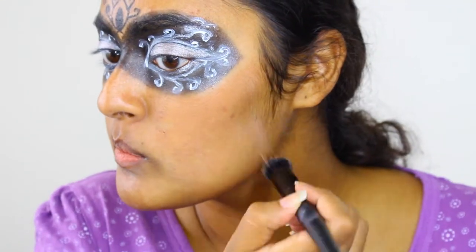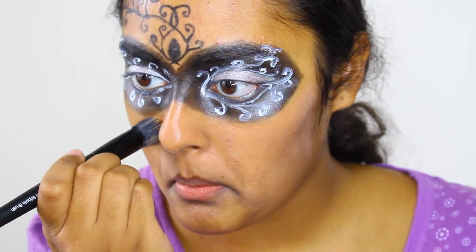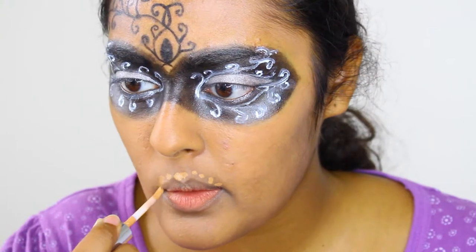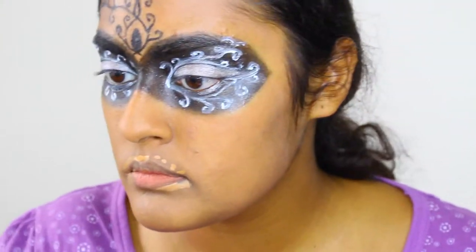Now, finish applying your foundation to the area underneath the mask. To get a really sharp, clean edge for my lip color, I'm going to conceal the area around my mouth to get rid of all of the dark shadows.